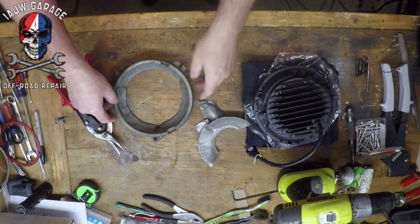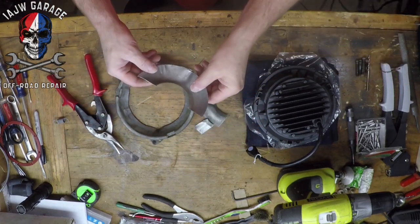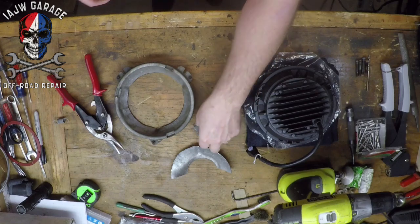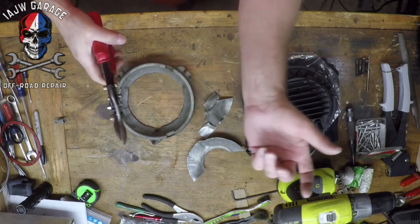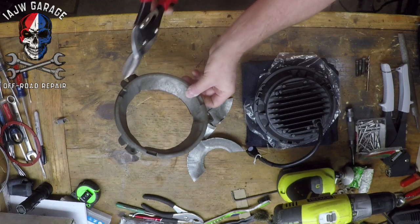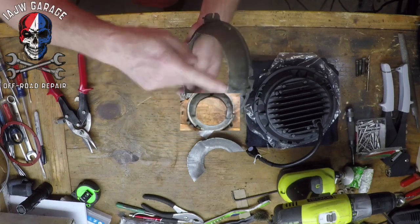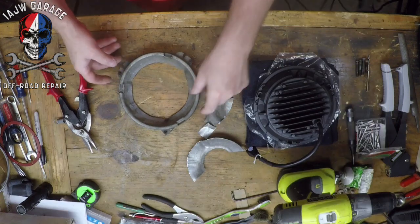It helps to have most of the correct tools. I started it with the Dremel just to make a little hole so I could get in there and cut. I thought about using a hacksaw, but then I've got right-turn, left-turn, and straight tin snips and I just got in there and snipped it right around with these right-turn tin snips. Turned out good — nice clean edge — and now we can see if it's actually going to fit.